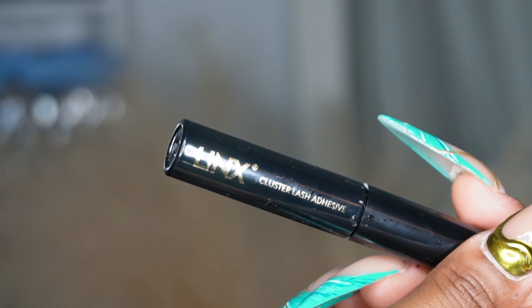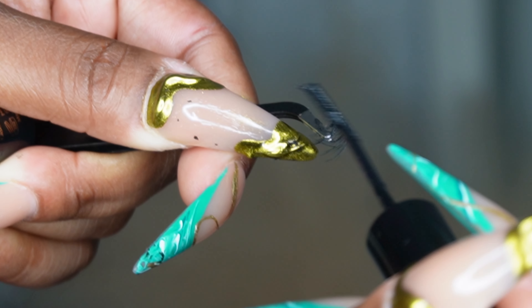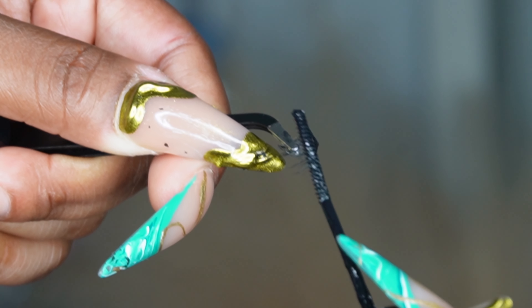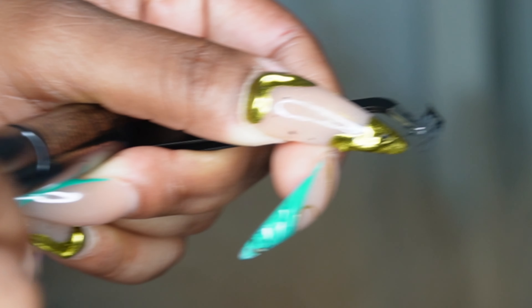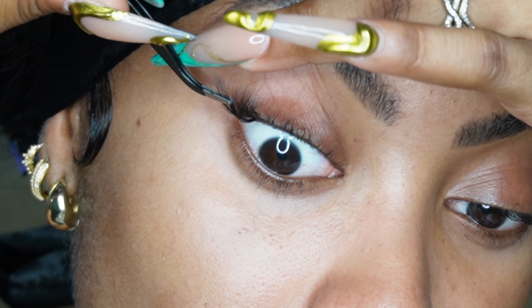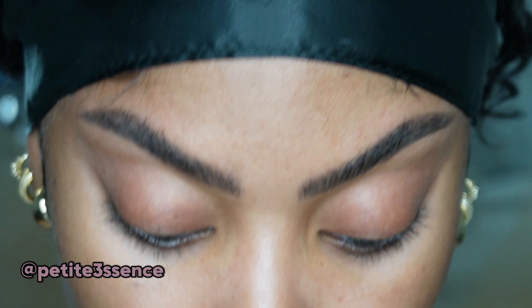I also have this Linx cluster lash glue and it works really well. I kind of just comb through my natural lashes first before starting the process. Then I take the lash glue and apply just a tad bit to the band of the cluster, one by one, piece by piece. I measure each cluster up before actually going in to apply the glue.